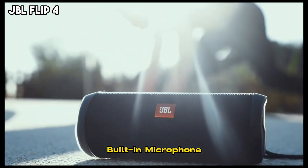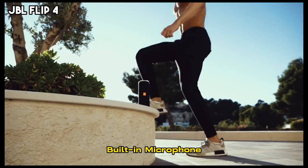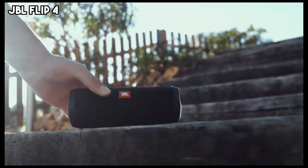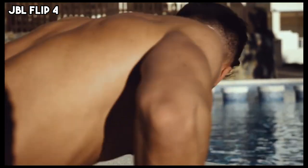The speaker also has a built-in microphone and noise and echo-canceling speakerphone for clear and noise-free communication, while JBL Connect Plus technology enables users to sync more than 100 other Connect Plus-enabled JBL speakers, delivering an amplified and lively sound.